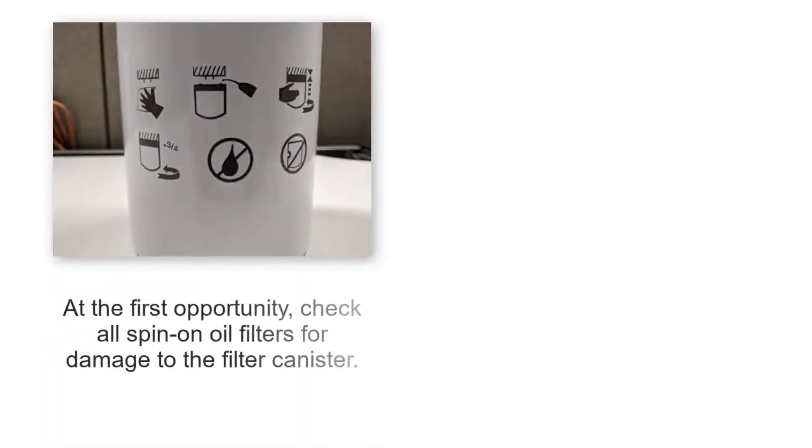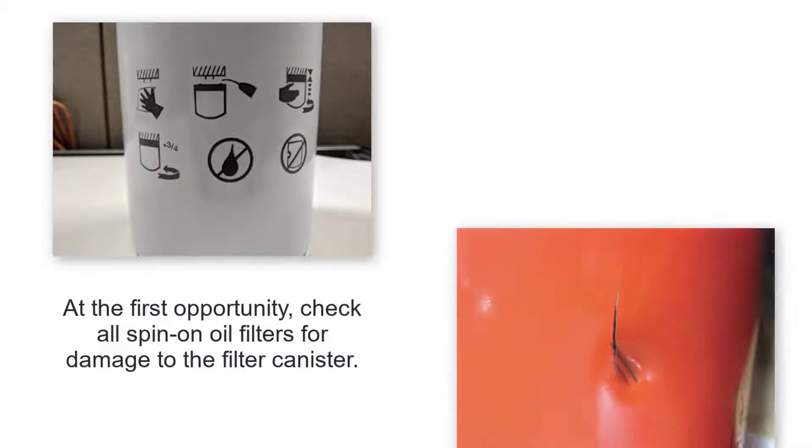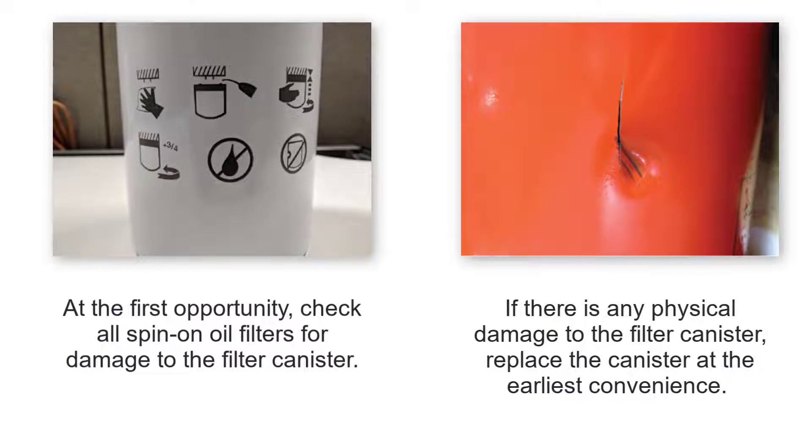At the first opportunity, check all spin-on oil filters for damage to the filter canister. If there is any physical damage to the filter canister, replace the canister at the earliest convenience.